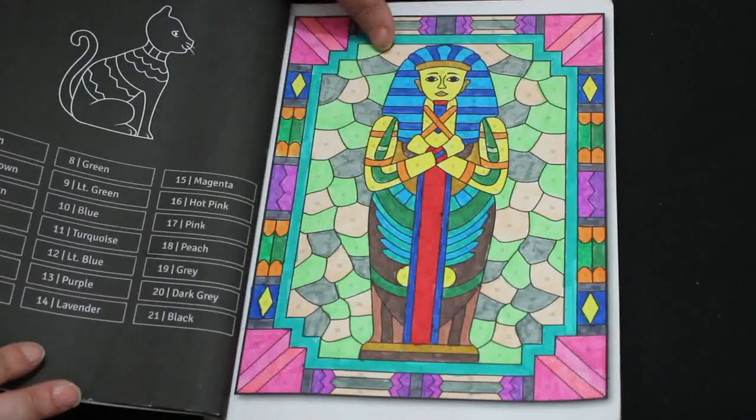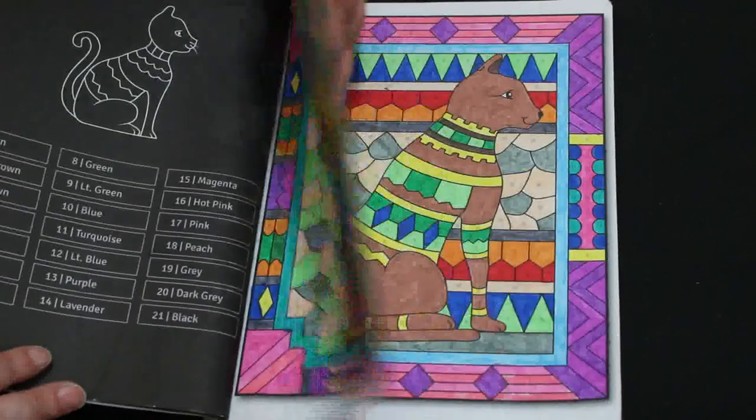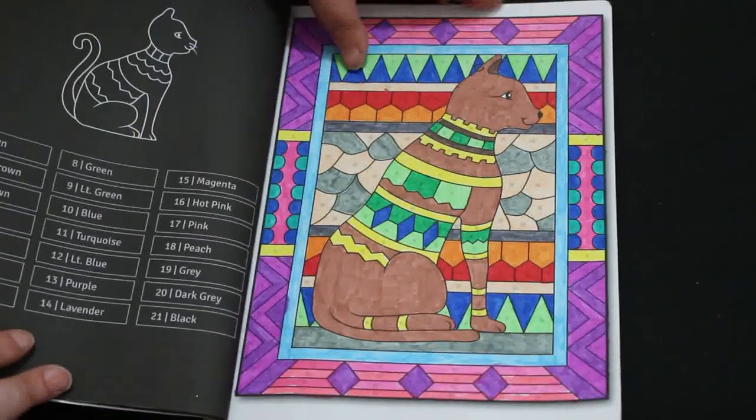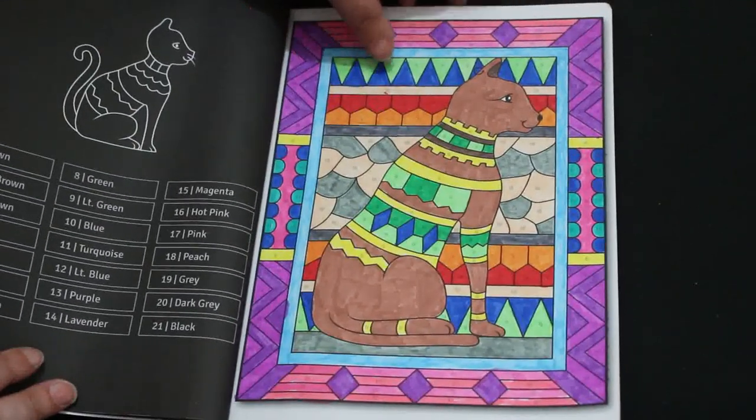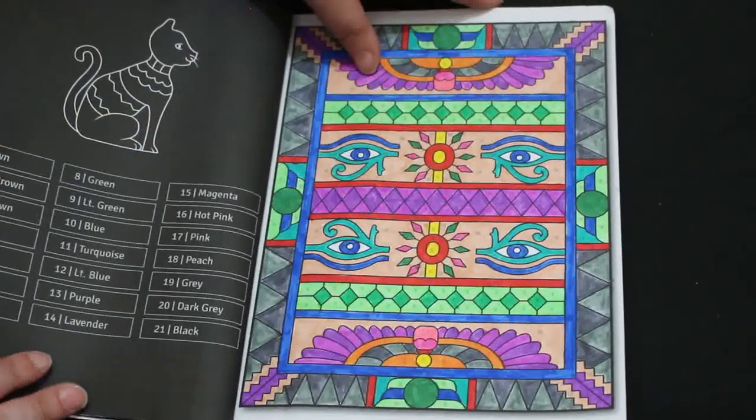Look at that. I love it. Absolutely love anything like this. It's beautiful. Look at that. It makes me want to get my Egypt books out and start re-reading them again or watching documentaries on the TV.